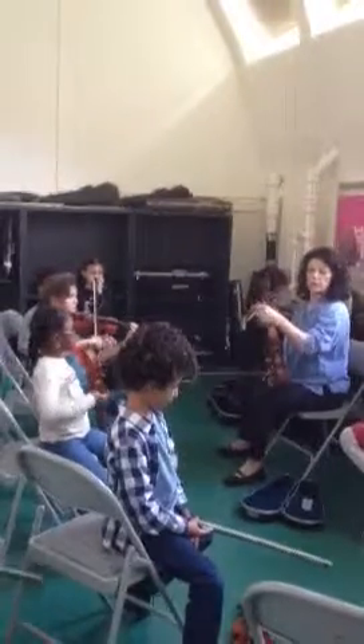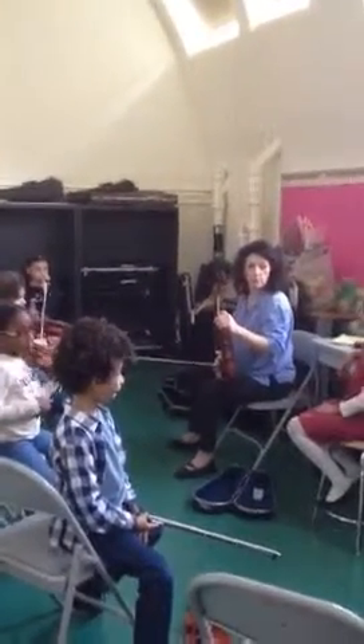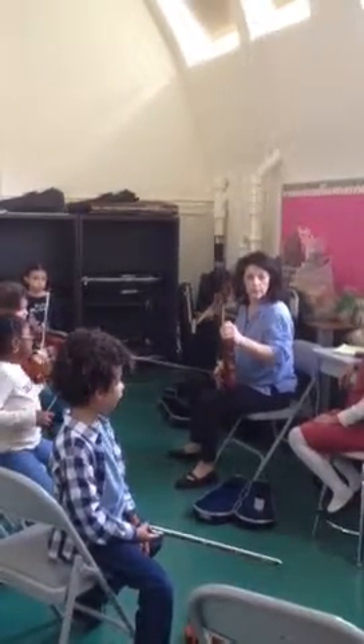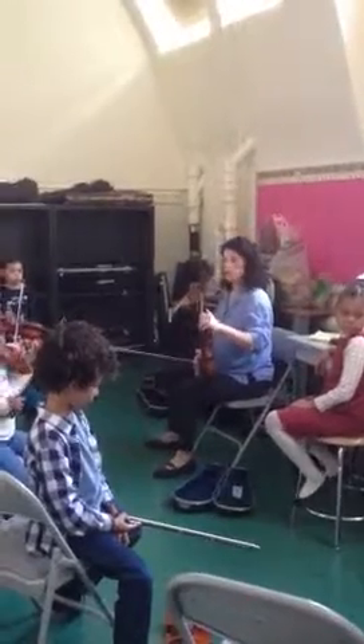I like that you're holding the bow with a soft thumb bump. I can't believe that you're doing this so well. And that wiggling is the best you've done. You have a beautiful bow hold. See if you can stay there.